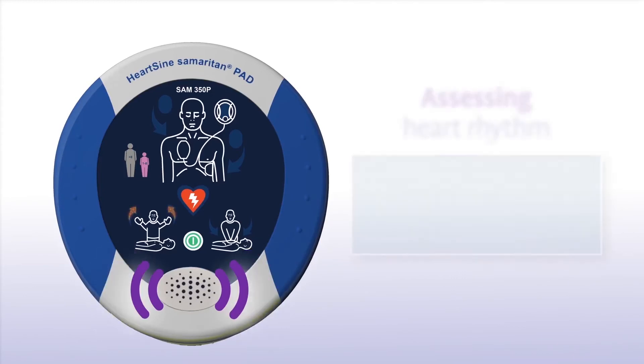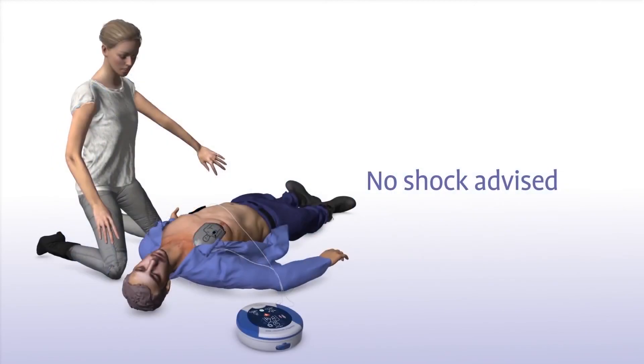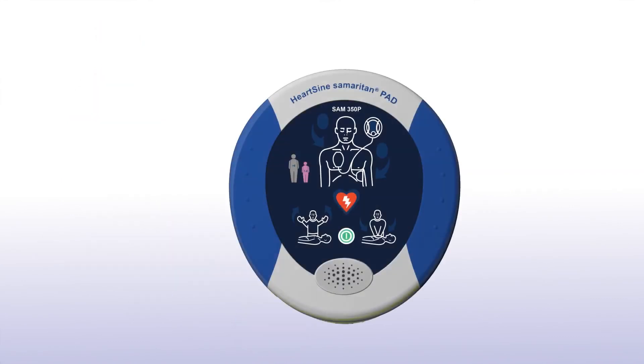Do not touch the patient during heart rhythm reassessment. Sometimes no shock is needed, and the Samaritan PAD will indicate no shock is advised and instruct you to continue performing CPR.